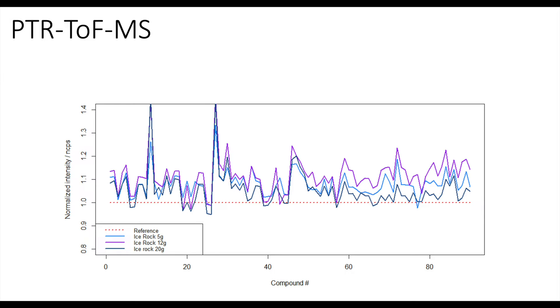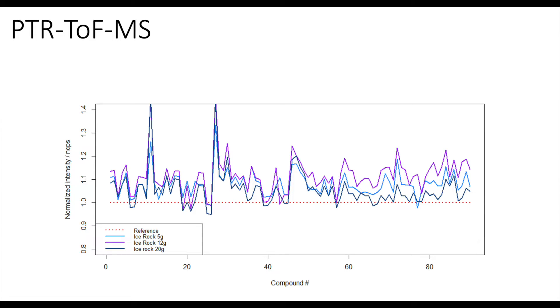Chemically, there's a sharp jump when you have that 5 grams of chilling, but from 5 to 12 to 20 grams there's very little chemical difference. The reason is that most of the aroma volatile compounds extracted in coffee come in that first portion of the brew. By chilling more, I wasn't accessing significantly more aroma volatile compounds — we chemically gained most of the benefit in that first portion.